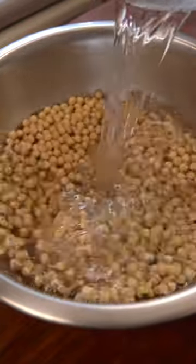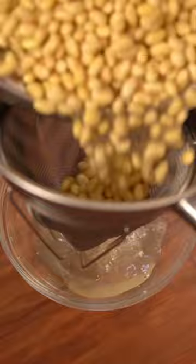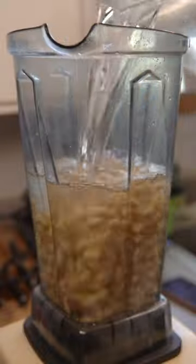Start by rinsing and soaking soybeans in water overnight. After it's done soaking, drain out the soybeans and blend with some fresh water until smooth.